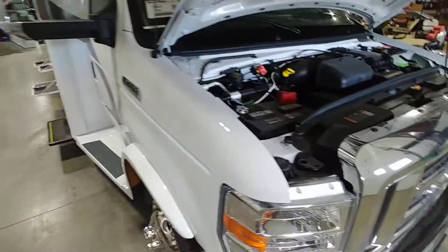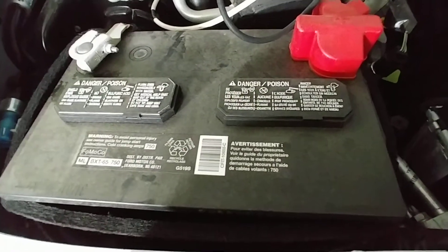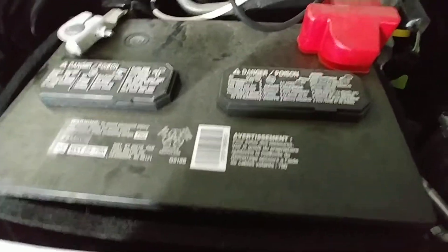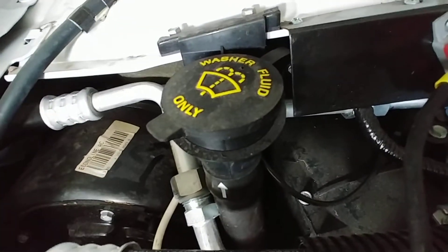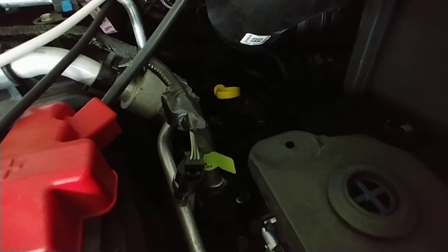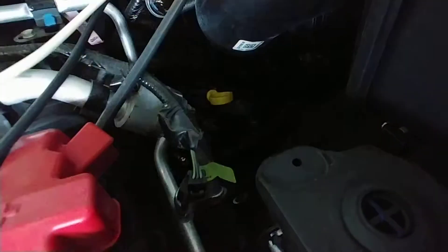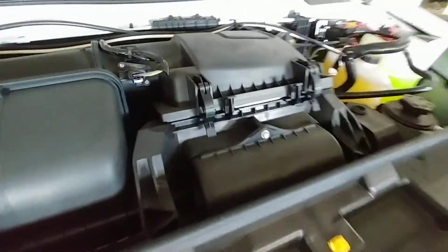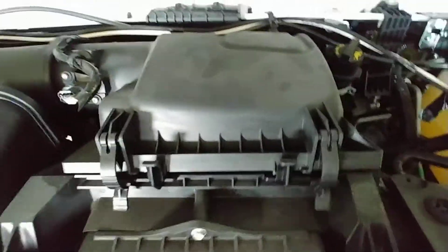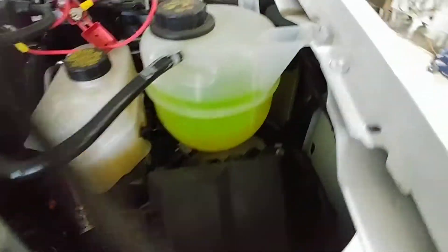From the front we have the chassis battery — I absolutely love that location because if you ever run the battery dead you can easily get to it. We also have washer fluid, transmission dipstick — always check that while it's running — oil dipstick, engine air filter, oil fill, power steering fluid, brake fluid, and coolant.